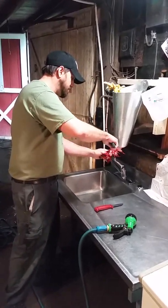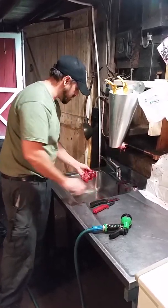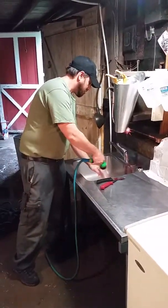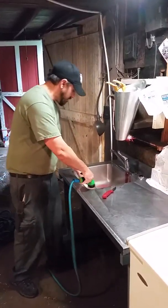Now you can go ahead and take the head. Let them bleed out a little bit.